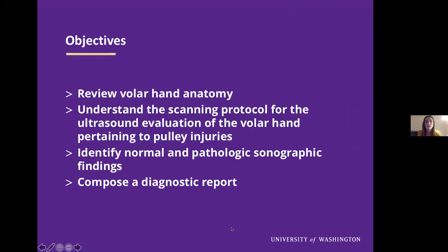My objectives today will be to review volar hand anatomy, understand the scanning protocol for the ultrasound evaluation of the volar hand — specifically pertaining to pulley injuries — identify normal and pathologic sonographic findings, and then finally compose a diagnostic report.